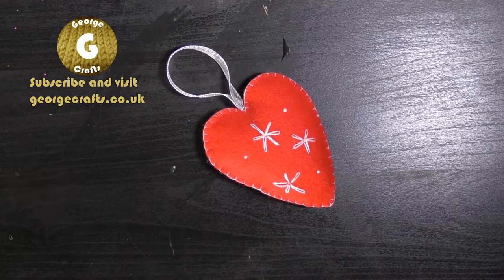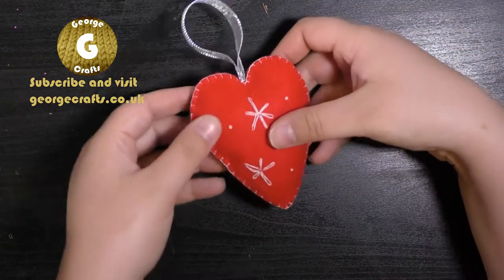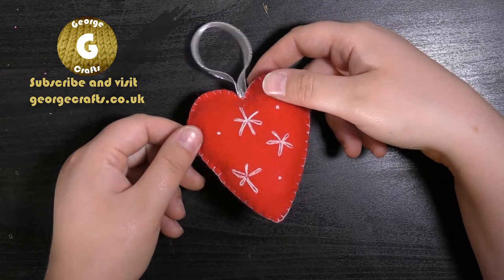Hey you guys, what's up! Welcome to my YouTube channel. Today I'm going to show you how you can make one of these hanging heart felt decorations. It's quick and it's easy, and they're great at any time of the year.